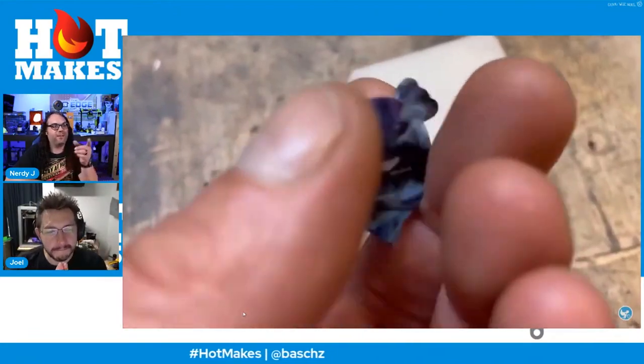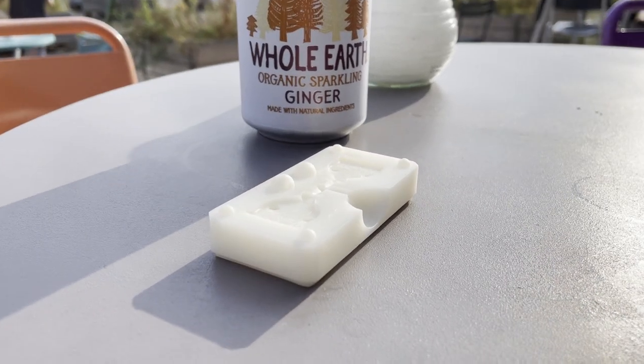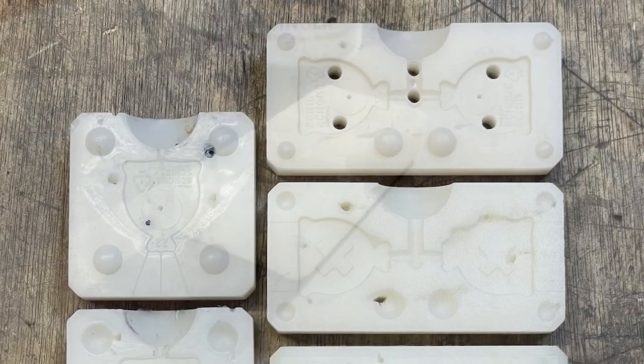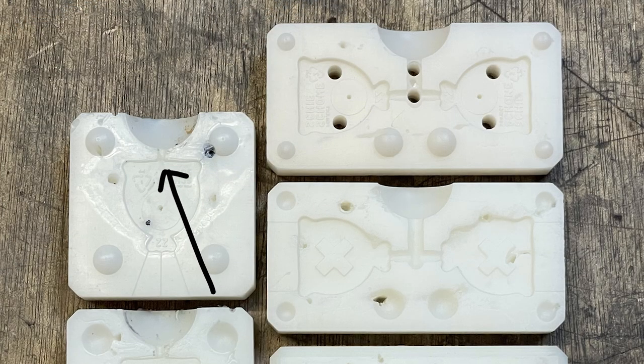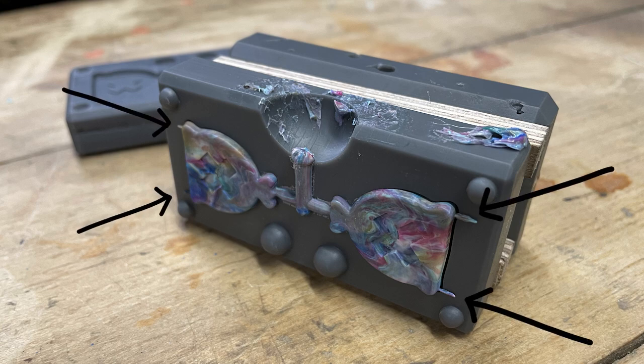Okay, so what did I change? First, I moved the gate — the point where the plastic enters the part — through the runners, those little tunnels you know from model kits. I moved it to a more logical place on the top, following the shape of the part to make the plastic inject and flow more easily, and then I moved the air vents accordingly.